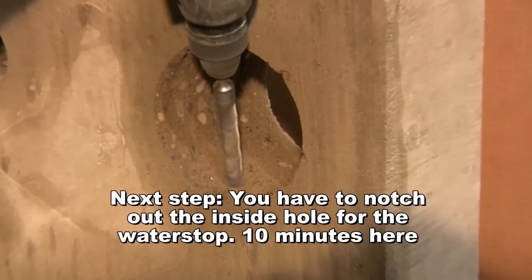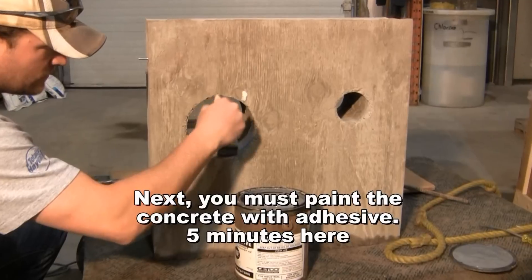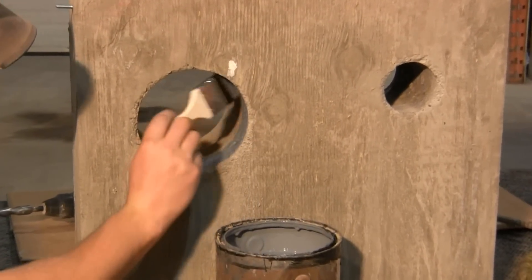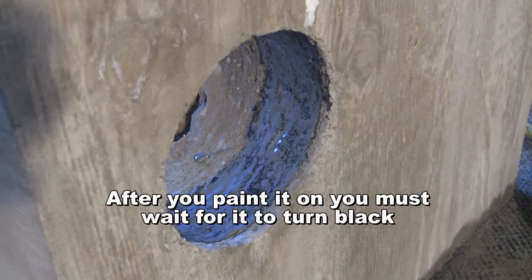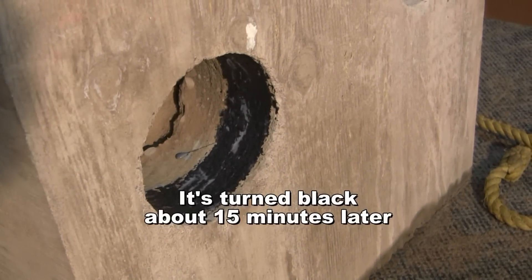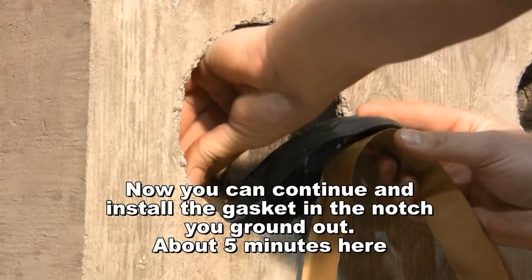Next step, you have to notch out the inside hole for the water stop — 10 minutes here. Next, you must paint the concrete with adhesive — 5 minutes here. After you paint it on, you must wait for it to turn black. It's turned black about 15 minutes later.